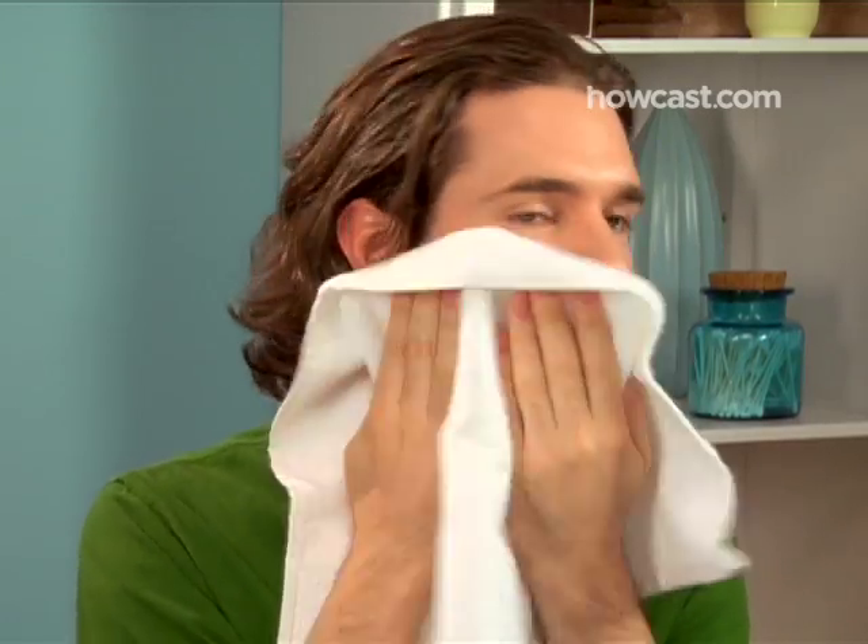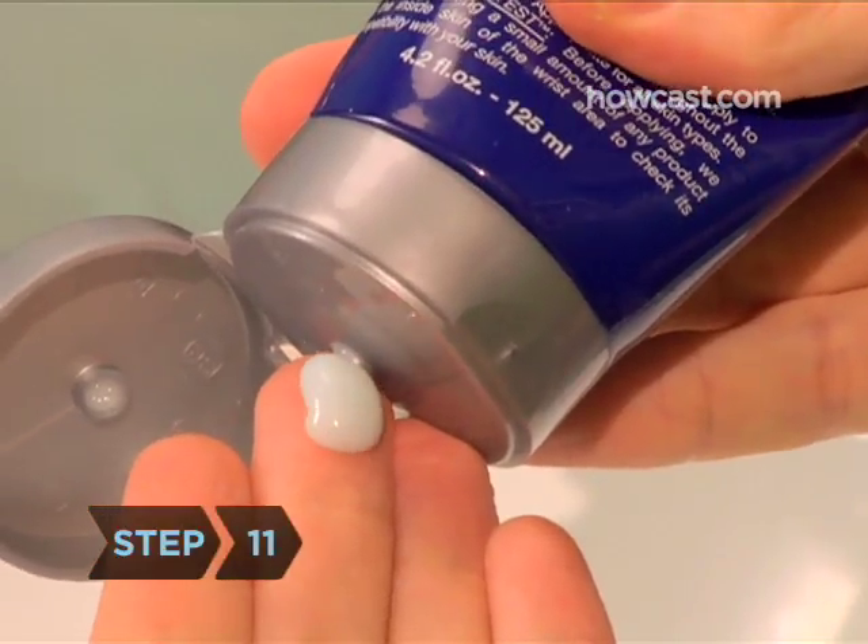Step 10: Rinse your face with cool water and remove any remaining shaving cream, then pat your face dry with a towel. Step 11: Apply aftershave or moisturizer to revitalize your traumatized skin. Now go get them, handsome.